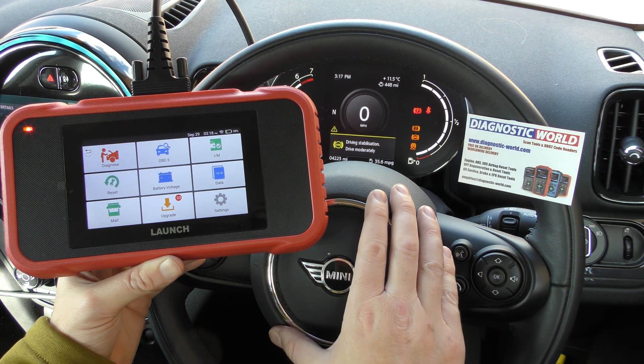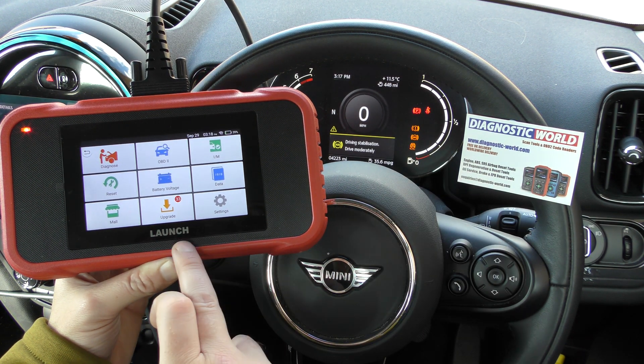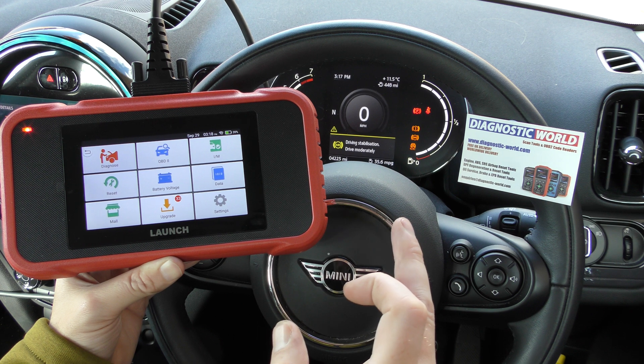Right now we're in a Mini and we're going to focus on this car. We have the ABS warning lights showing on the dashboard, so I'm going to use this tool to diagnose those particular faults.